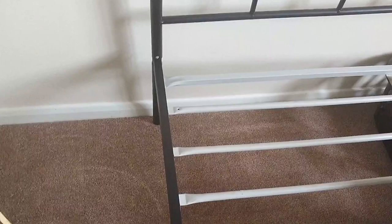I'm not going to show you the whole thing because I want to save the big reveal for when I have this entire guest room done. But for now, I'll just show you how I did this metal bed frame if you're wanting to do it yourself or if you're just curious to see how I did it.